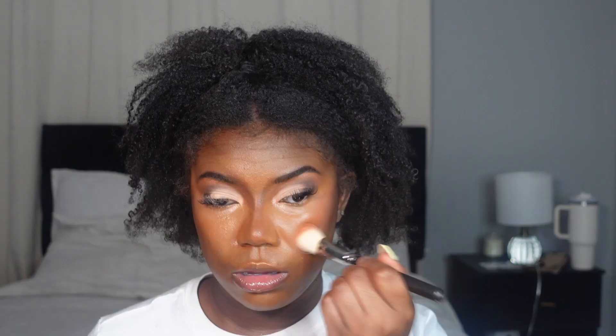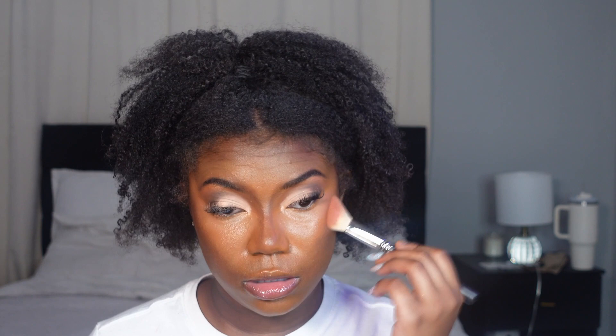Now I'm blending out the concealer. For blush, I have the e.l.f. Camo Concealer blush and the e.l.f. Putty blush — one is more pink than the other and I might mix the two. But they're not really showing up, so I'm just going to go in with one shade — Coral Crush. I wish I had a pinker shade but this is still quote-unquote pink so it'll work.